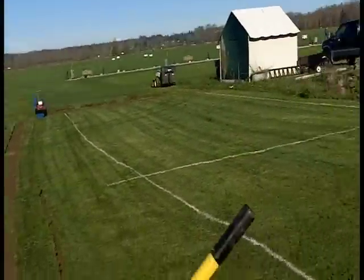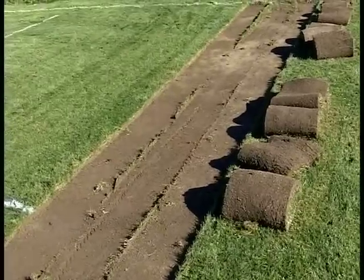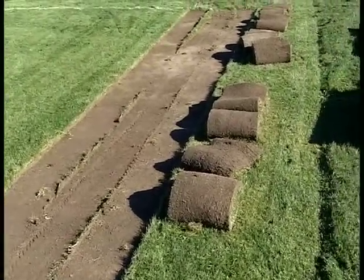The reason for that is if you miss spots like this right over here, you leave those strips right there, and in the end it takes a lot more time to have to go back and cut all those out.